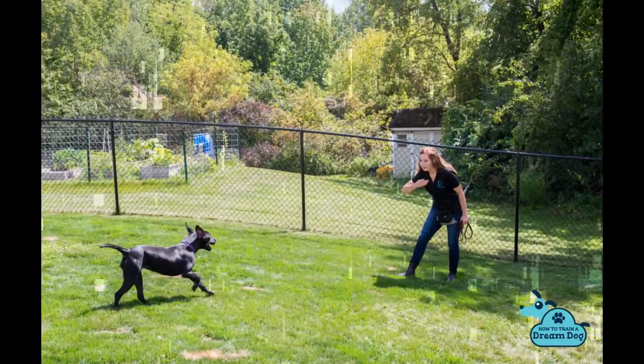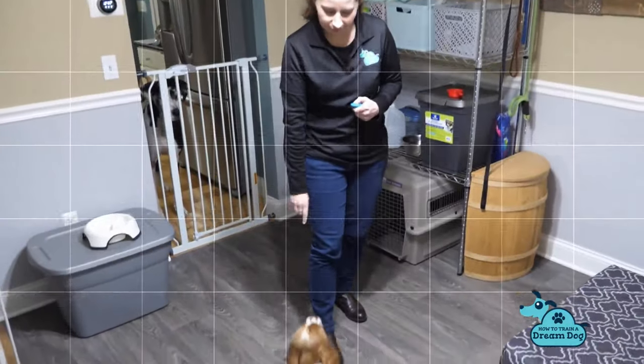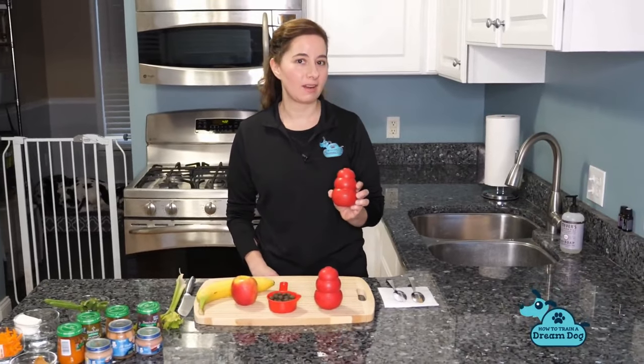Michelle here with How to Train a Dream Dog. If you have brought your little bundle of fluff home recently, congrats! The very first thing I want you to do is avoid the most common new puppy owner mistake: do NOT give your puppy access to your whole home right away. This is what most puppy owners do and it leads to a lot of headaches down the road. You'll be cleaning up accident after accident if you don't start to limit your puppy's space.